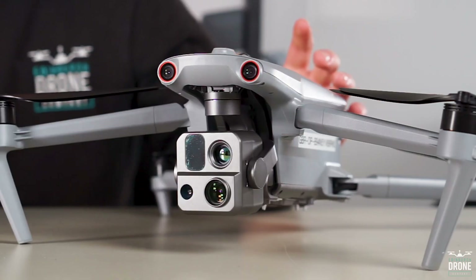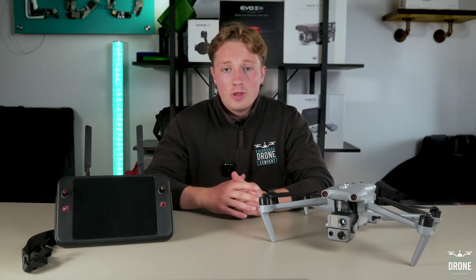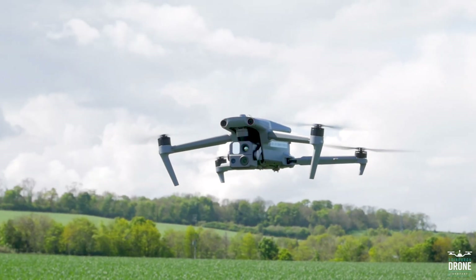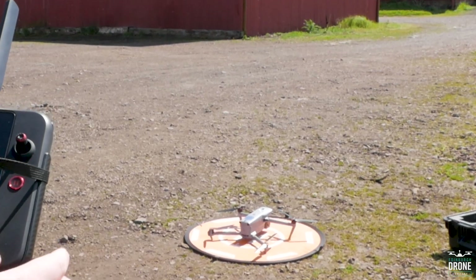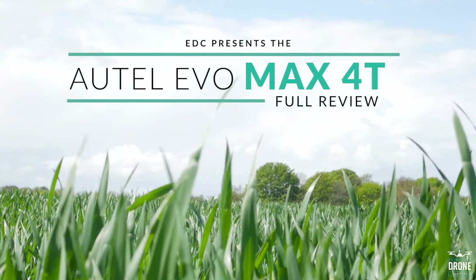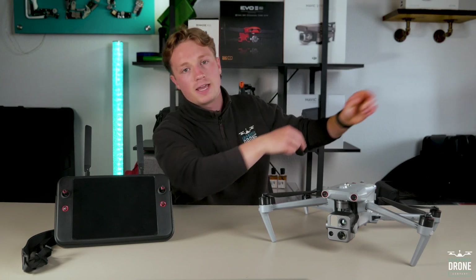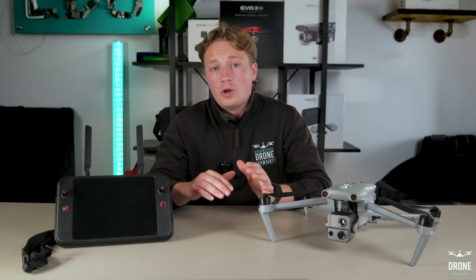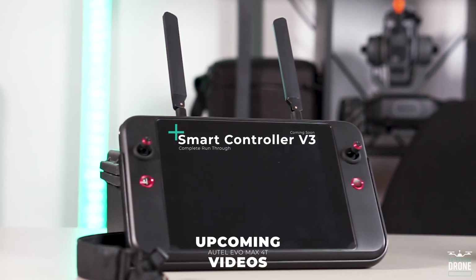This is the Autel Max 4T. We are very lucky at Edinburgh Drone Company to get this drone early to fully test it, put it through its paces and bring this full review straight to you. This UAV was first officially introduced at CES around four months back, but it's finally here for mass release. I've had a full week with it to trial and test its capabilities. I will also be doing multiple videos on this, including the new version 3 smart controller and the new Autel Enterprise app, going through all the settings.